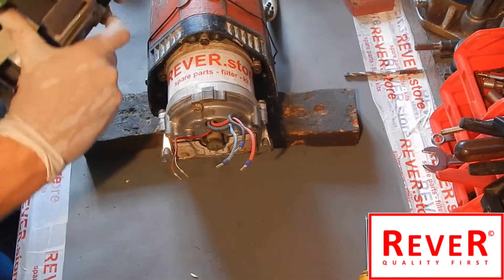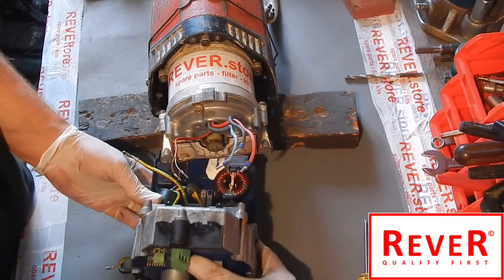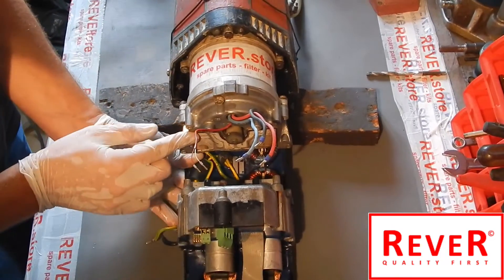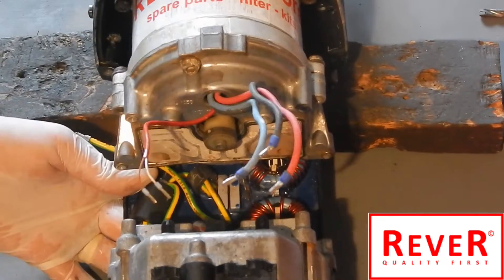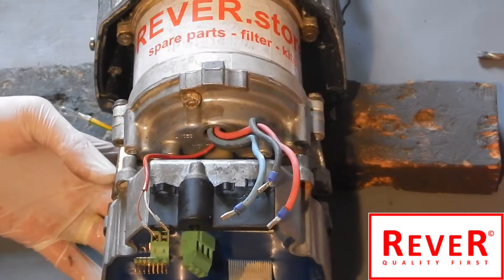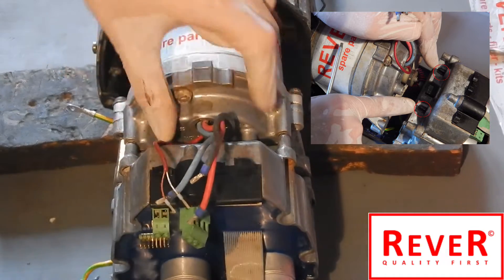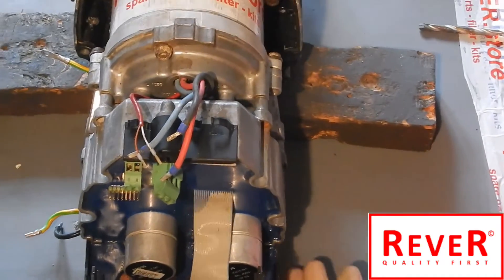Here is the new electronic unit and we will fix it. As I told you, be careful because of the sealing - do not lose it. This seals up against water.